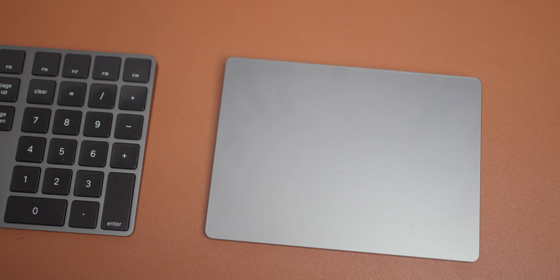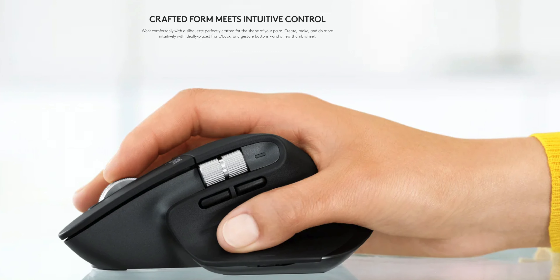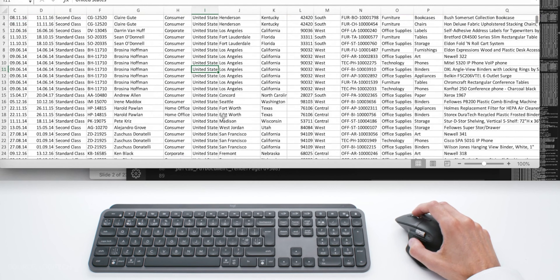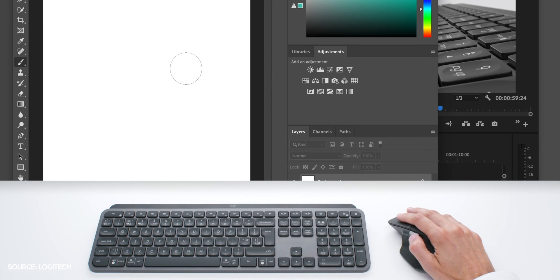The next Mac Mini accessory I recommend is the Logitech MX Master 3. I don't use it as much as the trackpad, but it's a much more comfortable mouse for workflows involving a lot of clicks, like video or photo editing. When my wrist gets tired from the trackpad I switch to the MX Master 3. One issue I've noticed is that the side buttons and gestures stop working after 5 to 10 minutes and I have to reset the mouse by turning it off and on. The scroll wheel is buttery smooth and you can toggle a tactile feel with a button press.